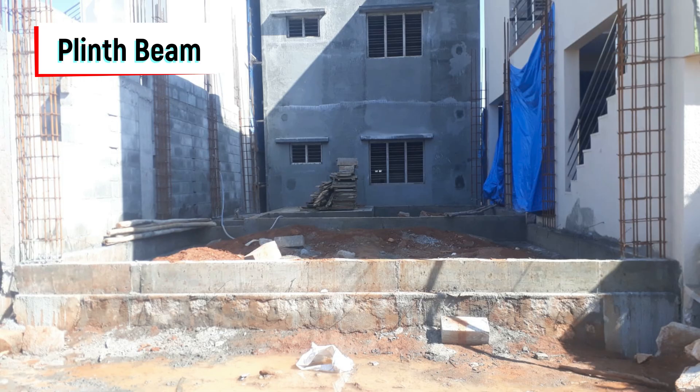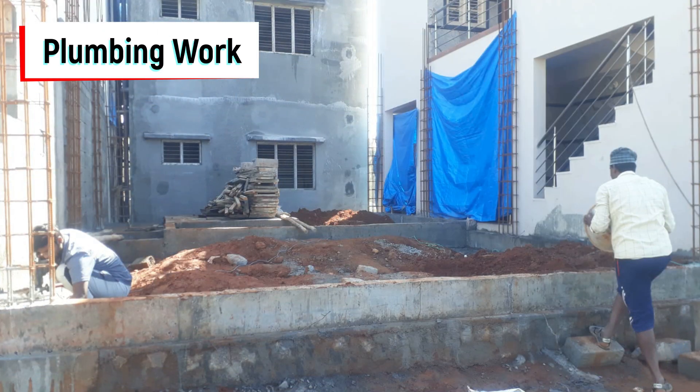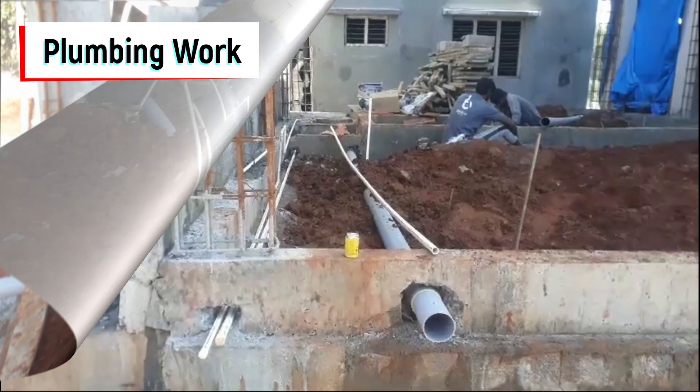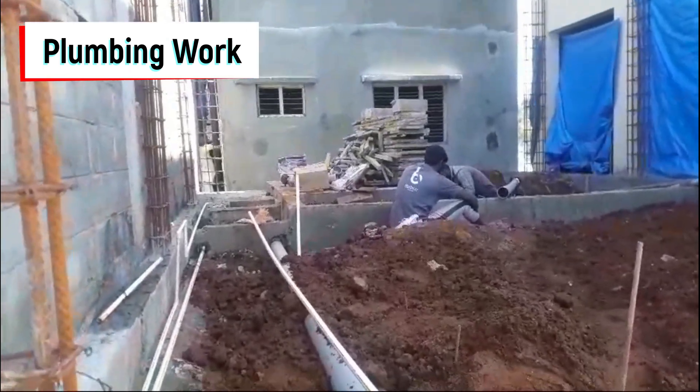Once the plinth beam work was complete, we started the plumbing work. You can see the plumbing work in progress, covering all water connections and sanitary connections as well.